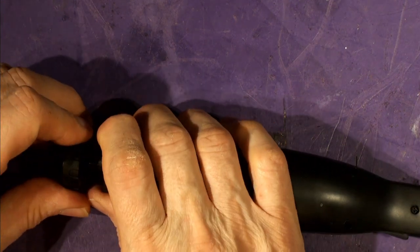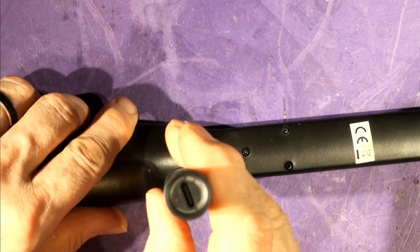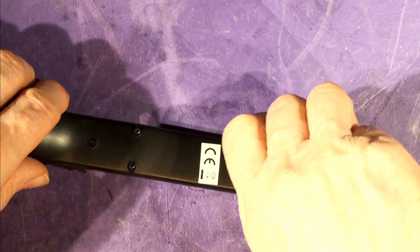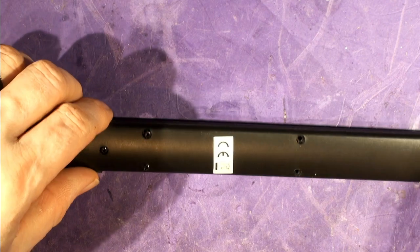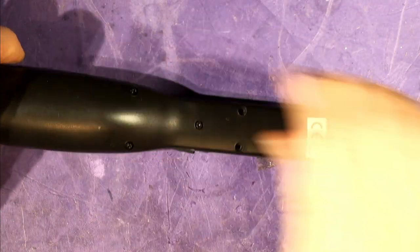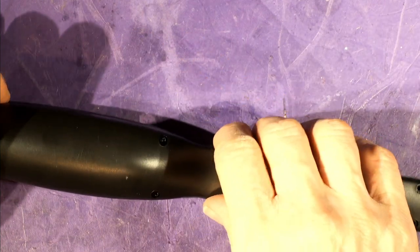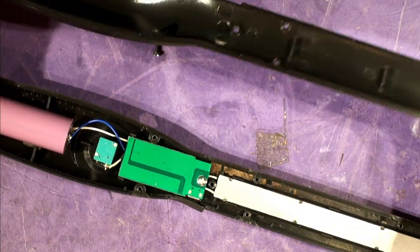Interestingly, the Eye Shield uses flat-ended Type B screws rather than the pointed Type A screws the Renogy uses. The Type B screws can drive deeper into plastic without poking through the front panel — useful when securing clamshells together. The tooling inside the Eye Shield is actually somewhat sharper. There's also a CE sticker on this unit.